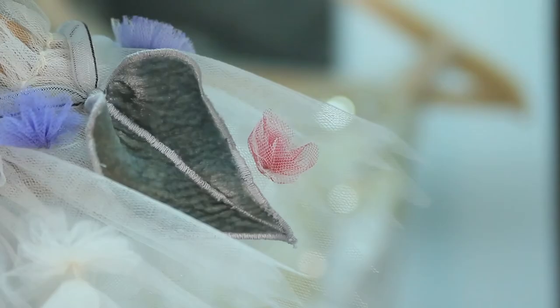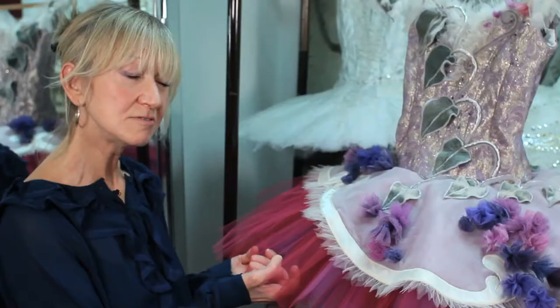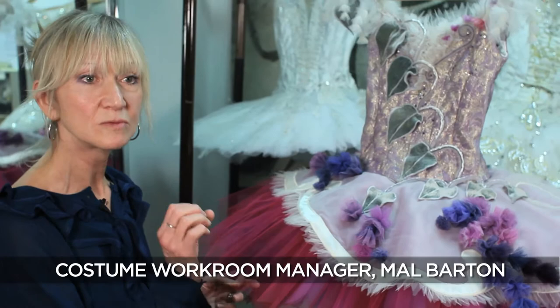This week we're very busy. We're currently working on our production of Sleeping Beauty. We're just making those final adjustments and a little bit of refinement to bring the costumes back up to their very best. It's been on stage every day this week in rehearsal and it's a chance for us to make those final adjustments, just some refinement of the look and some little tweaks with the fit.